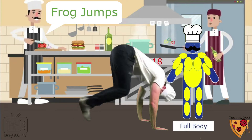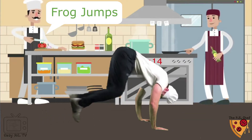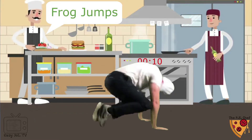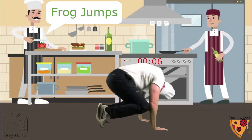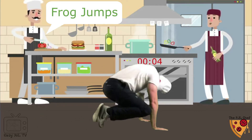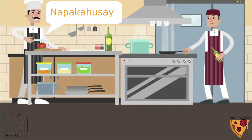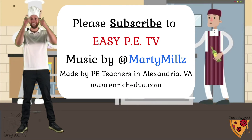The frog jumps! Jump feet in, jump feet out. The frog jumps, Superman! Wow, that's solid. Please give us a click and subscribe.